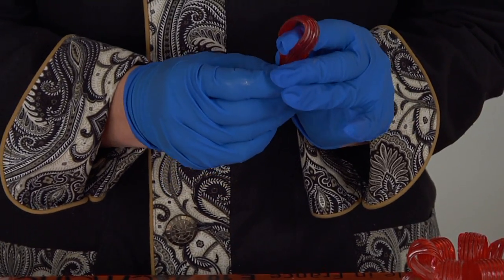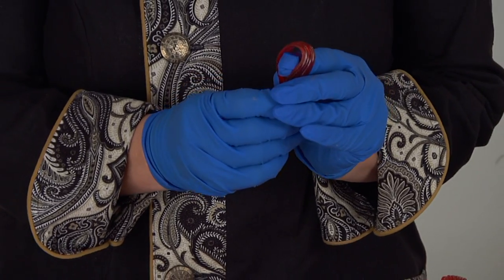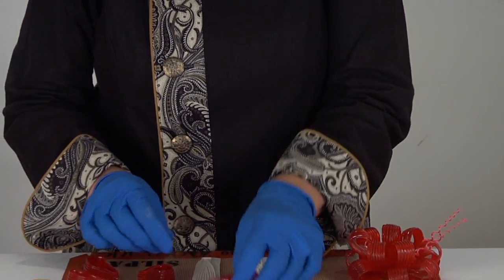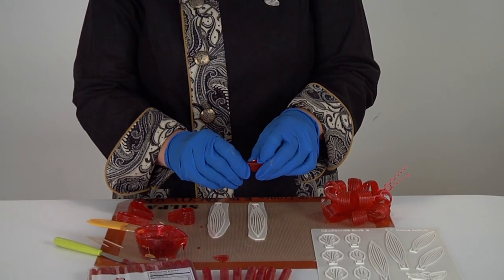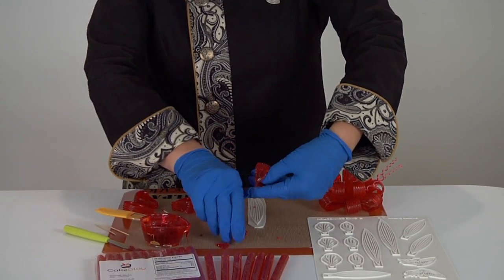If not, just work with one until you get used to it. Now this one I'm going to use for a center bow, so I'm going to actually pop the edges of those off and I'm going to come back and do the same thing to this one — along with the prayer that the whole thing doesn't crack. There we go.